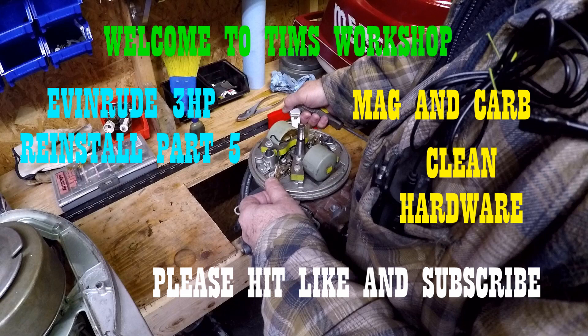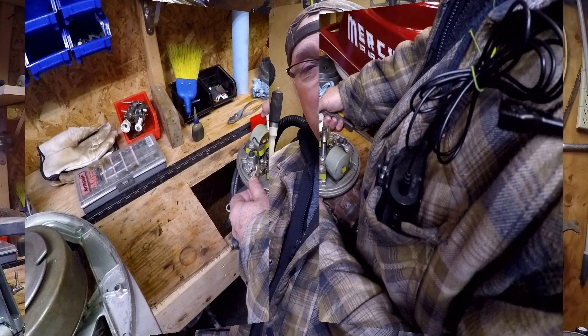Pull up a chair and join me today out in my workshop. I'm tinkering away, wand above staring down on me, wonder what my next project will be. Working on my Johnson, my Mercury Martin, firing up my Starcraft to fish again. Grab your friends and your doggies too to watch Tim's Workshop. Welcome to Tim's Workshop.